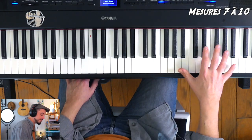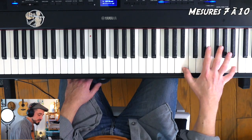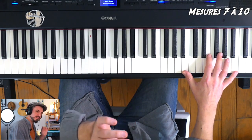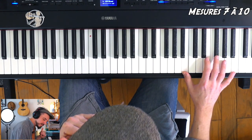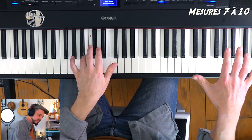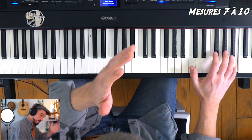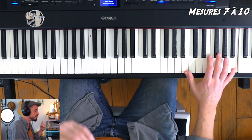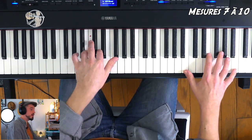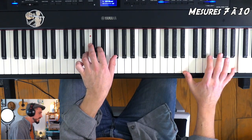Voyons ce qui se passe à la main droite. On va démarrer par une attaque hyper bien trouvée. Le compositeur aurait pu démarrer tout de suite en faisant Si, Si. Mais pour avoir une petite touche de délicatesse, le vrai premier temps c'est le petit doigt — c'est ça qui compte, qui va tomber avec le Si de la main gauche. Le pouce partira un tout petit peu avant pour faire cette appoggiature brève, et on restera enfoncé.